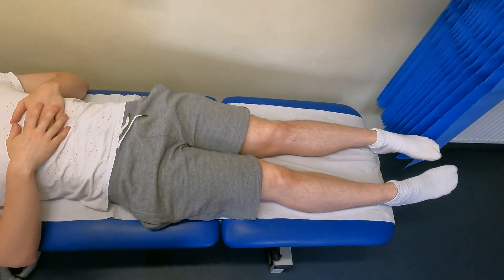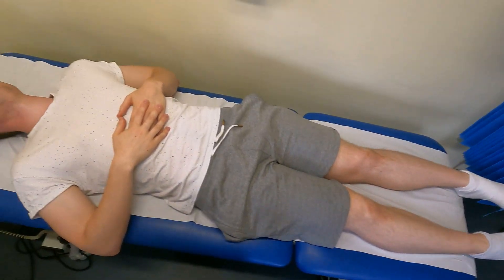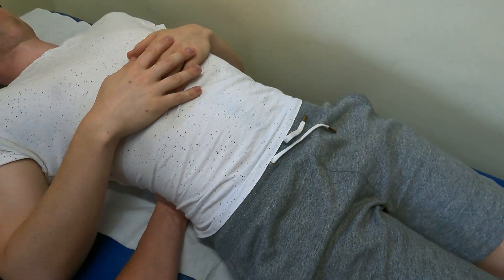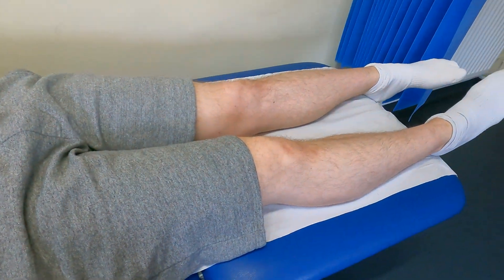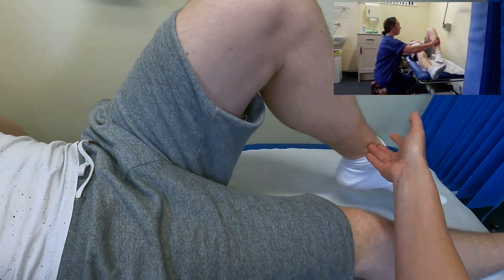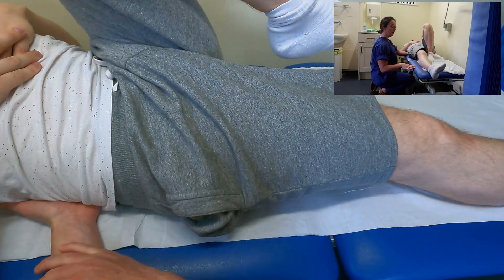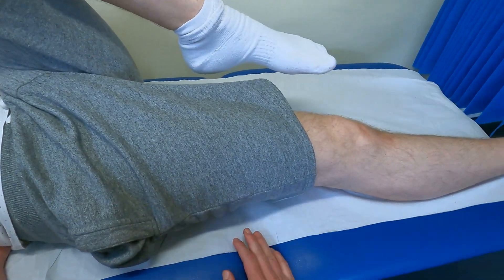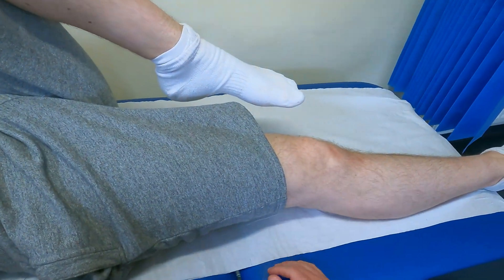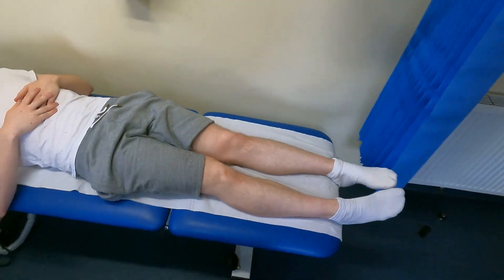The special test I'd like to perform is Thomas' test, to check for any fixed flexion deformity of the hip. I slide my hand underneath the small of his back to monitor what his lumbar spine is doing during the movement. I'm examining the right leg, so I ask him to raise the left leg and bring it up towards his chest. I want to see if he can keep the right leg flat on the bed whilst maintaining the position of his lumbar spine. If he had a fixed flexion deformity, he'd either lift the right leg or push down with his back. However, this test is negative. That completes the examination of the hip.